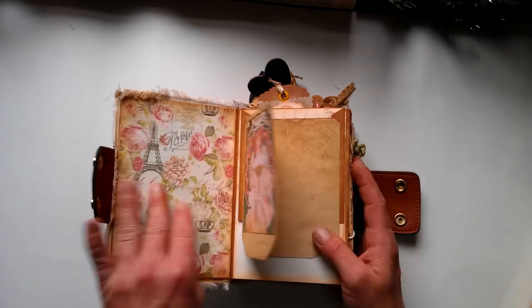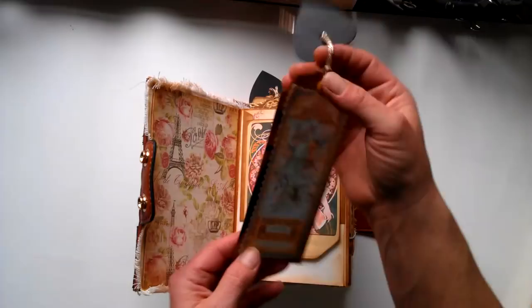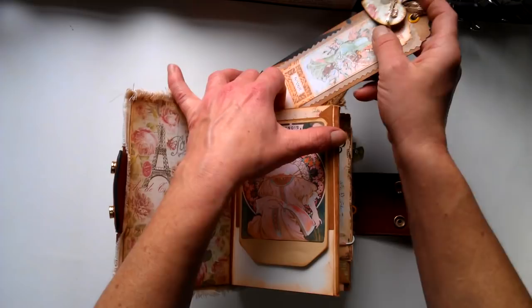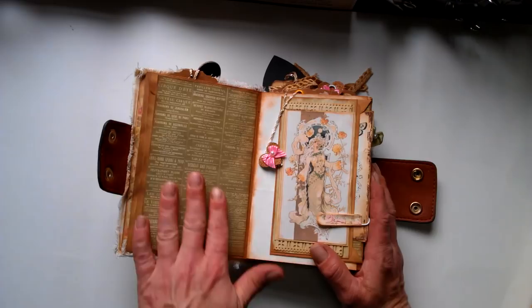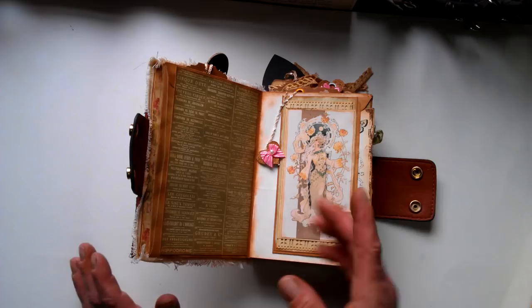Every single large page has a pocket here, pocket here, and also a pocket from the top, so it can be loaded really well. Here I use this beautiful image, and in that pocket on the top I've got another gorgeous image from the Alphonse Mucha collection. I decorated it with this gorgeous hat on the top. On the back side it's just plain. I used those decorative papers from the Sweet Paris collection — I think I used them in my first Midori-style journal. And here I've got another image from the Alphonse Mucha collection.